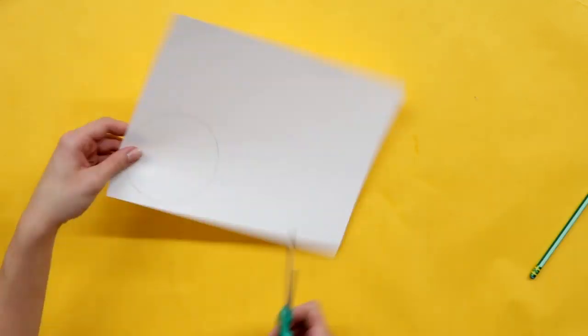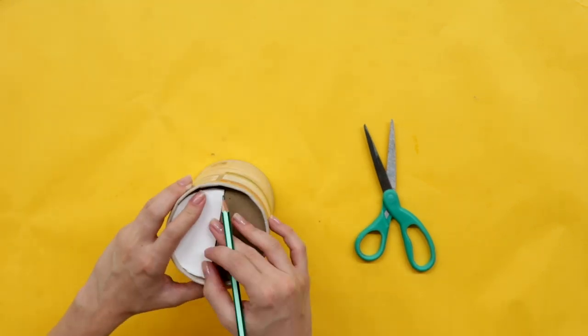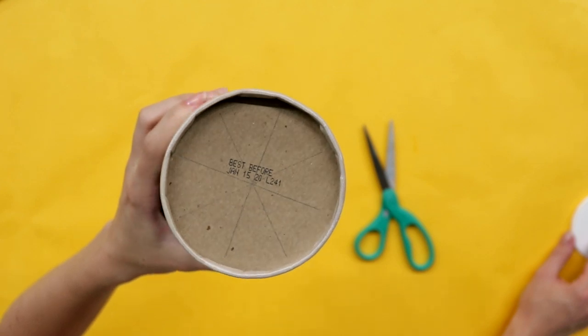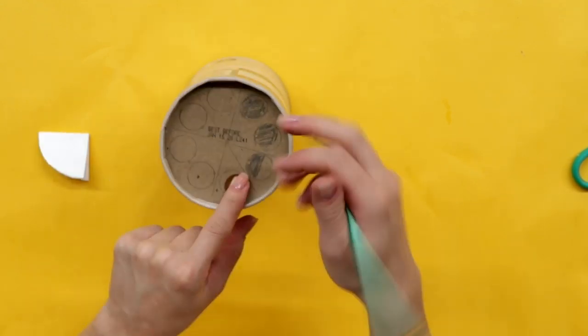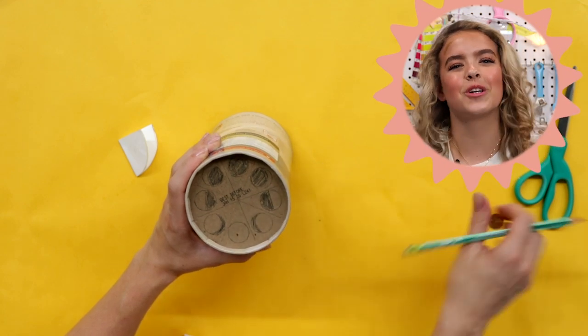First, cut an oatmeal-sized circle from the paper and fold it in half. Using the paper as a guide, draw four lines on the bottom of the tube so you end up with eight even sections. Use your penny to trace eight circles. Then Google the moon cycle and recreate it on the bottom of the tube. Now put that penny away for a rainy day.